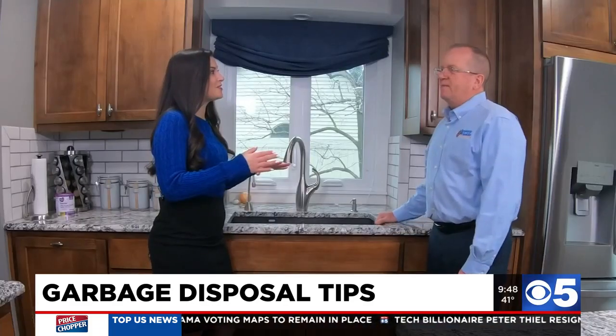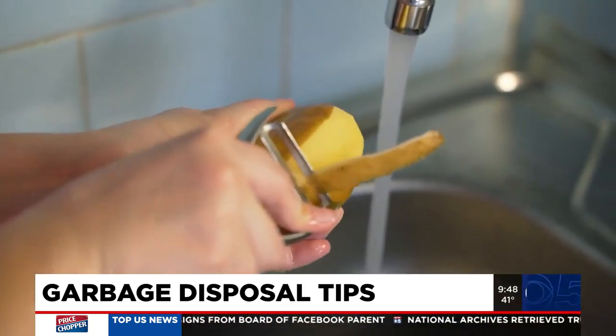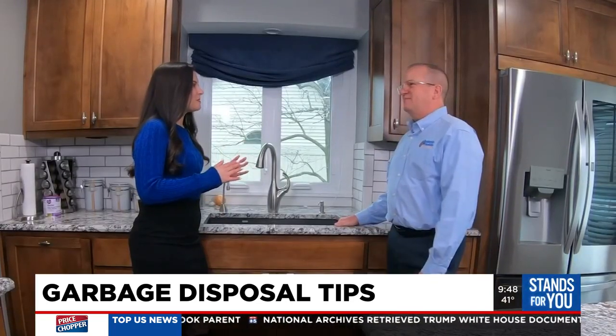Potato peelings, apple peelings — stuff like that can be debatable. If you do put those in, do a little at a time and make sure you're running water. So what are those items that some people might not be thinking about, where it's like — whoa, do not put that down there?